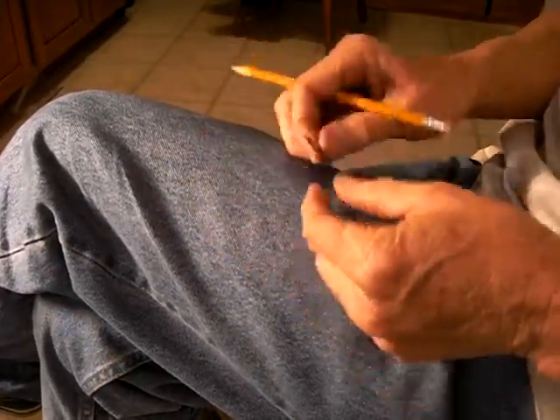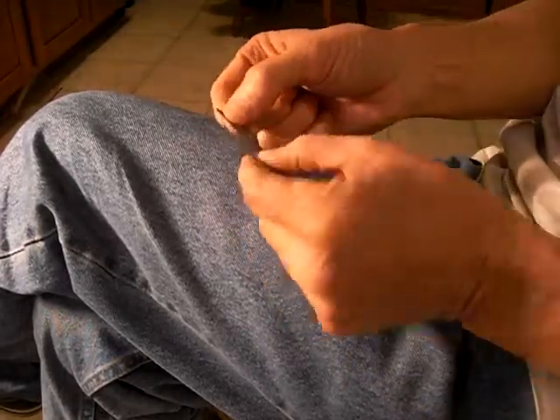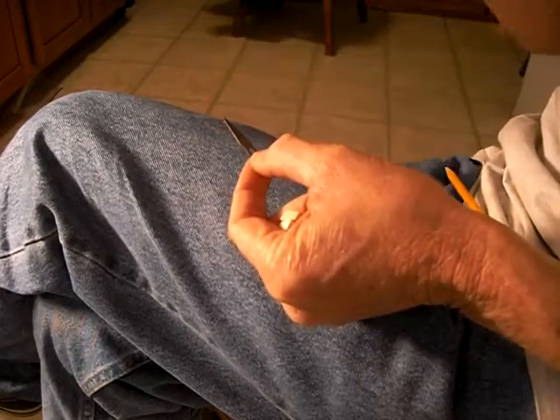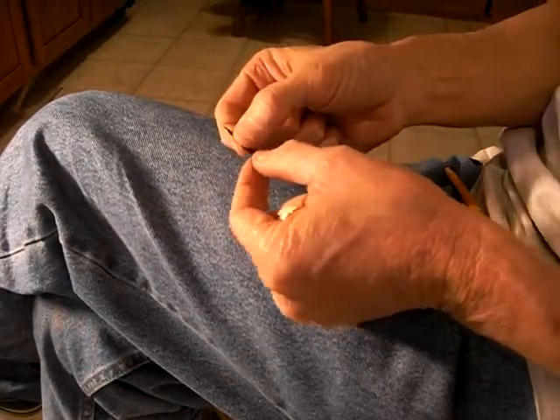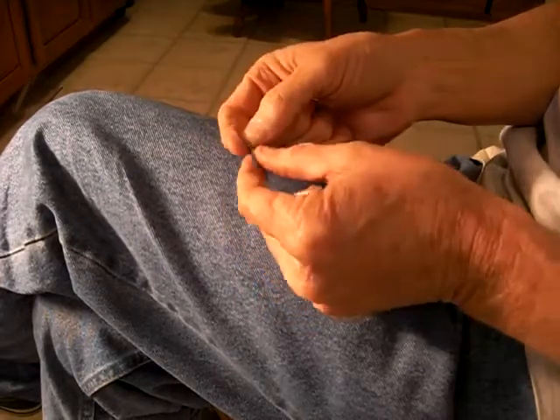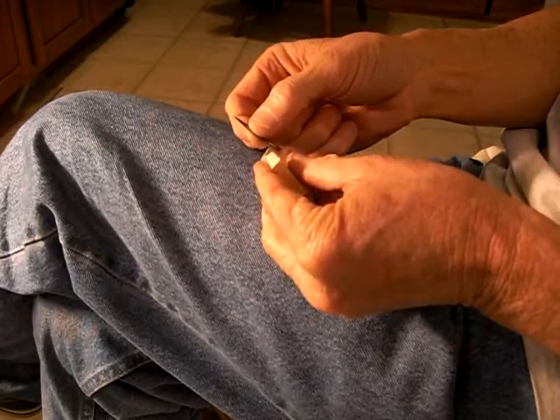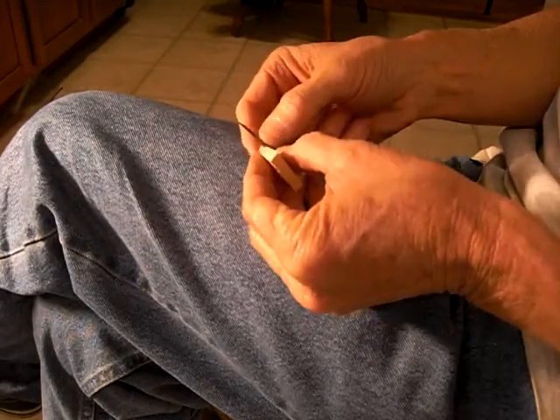Now, what I did was at the dollar store, I went down and bought a kit and it's got these little blades in it. It's for a dollar — these are little exacto-style blades, but you can go down to the dollar store and get them. They're real cheap.